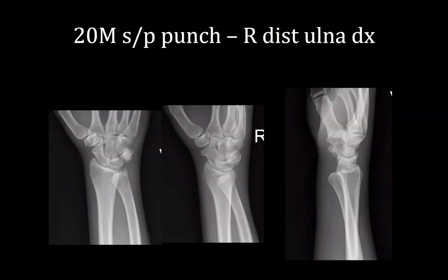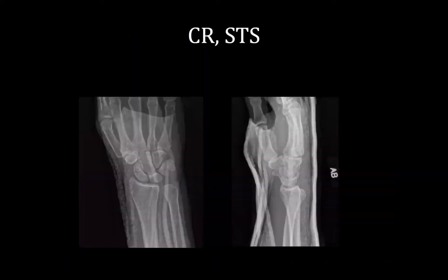Can you show the reduction film again? So why does it end up wide on that AP view? We sometimes see that — what's going on there?